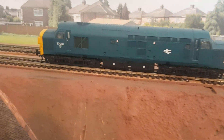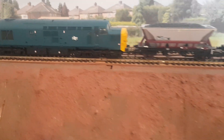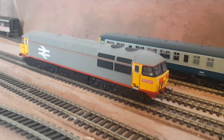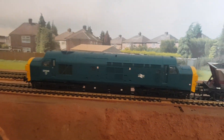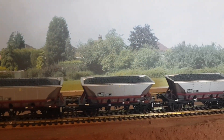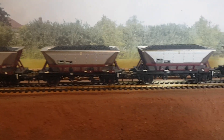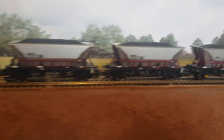Getting back to the 37 — since the Hornby Class 56 was playing up, I swapped it over and gave the Class 37 its own rake of coal wagons. As you can see, it's not a bad length.